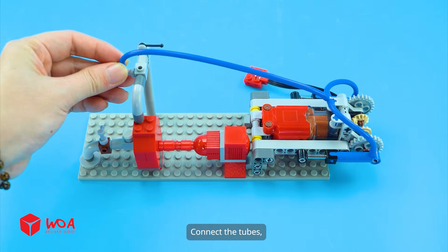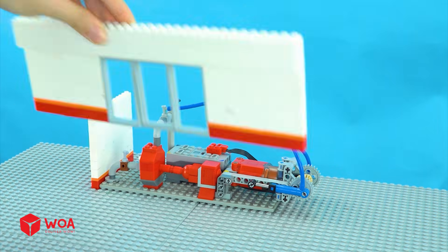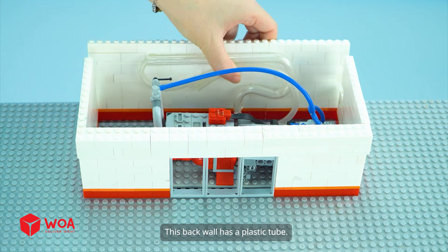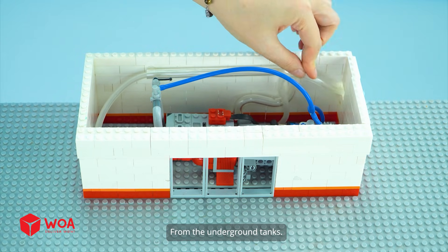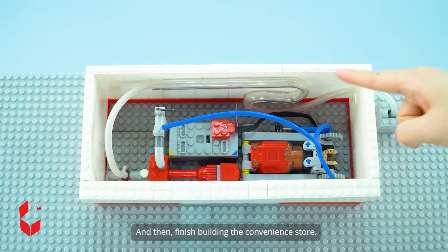Connect the tubes and add the battery box. The pump sits at the back inside the gas station's convenience store area. This back wall has a plastic tube that will carry fuel up to the pump from the underground tanks. Then finish building the convenience store.